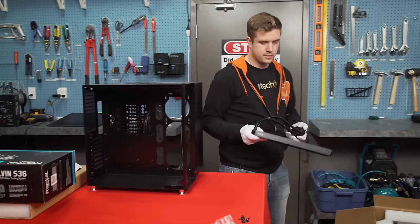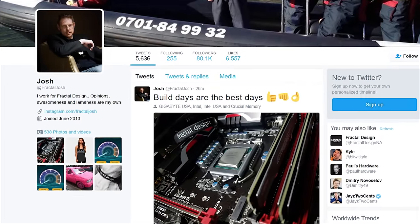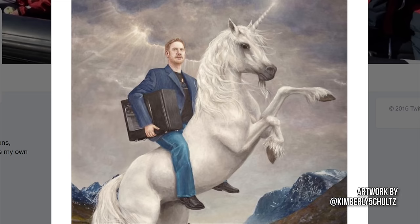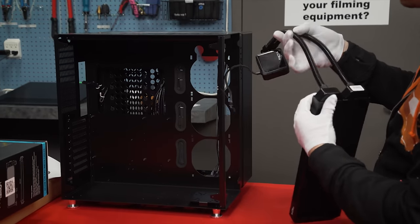I want to thank Fractal Josh real quick. I sort of didn't realize that we didn't have the Kelvin S36 yesterday, so I contacted Josh and was like, hey man, I need one of those literally tomorrow. And he came through — it's here.